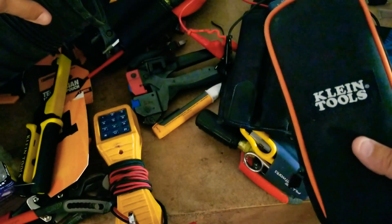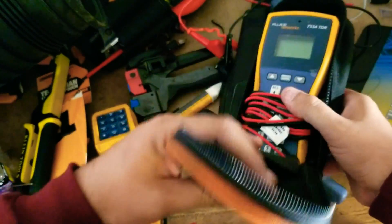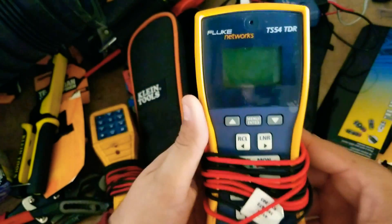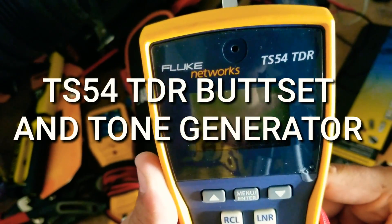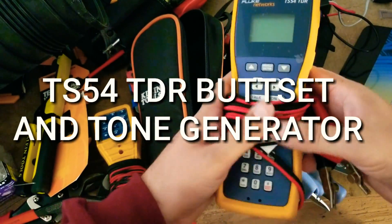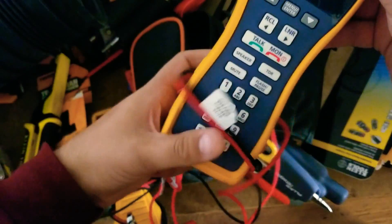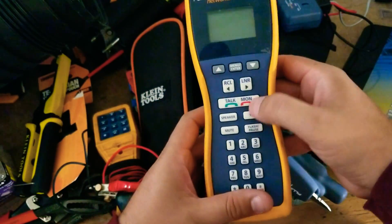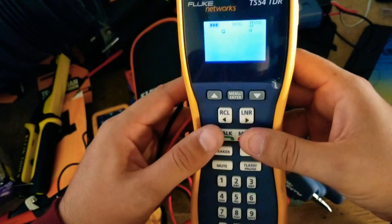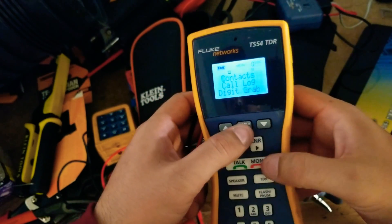The cheapest one you can get and one of the best ones is this one right here. I don't pull it out all the time, but it's a TS54 TDR. This is also a toner — let me demonstrate that. It has the same feature where you can short things out and it has a built-in DSL filter, which makes it really handy.